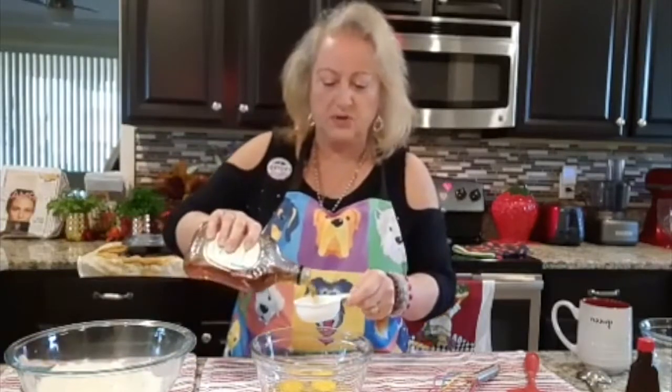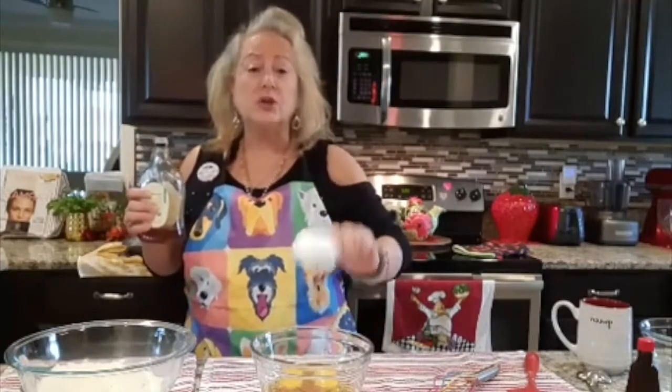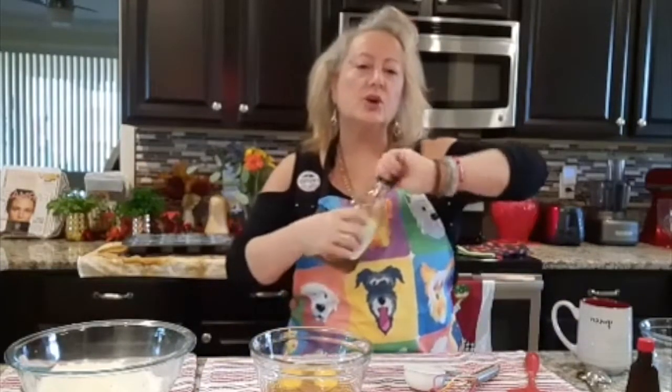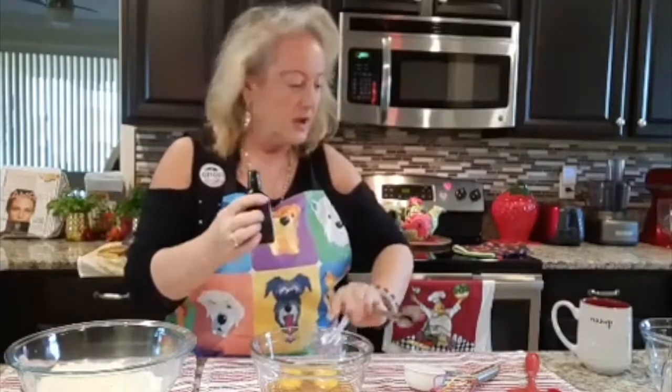A third cup of maple syrup is going to go right here. This is going to be pretty much the only sweetness to this entire wonderful muffin — a third cup of wonderful maple syrup. In here we have one teaspoon of almond extract.